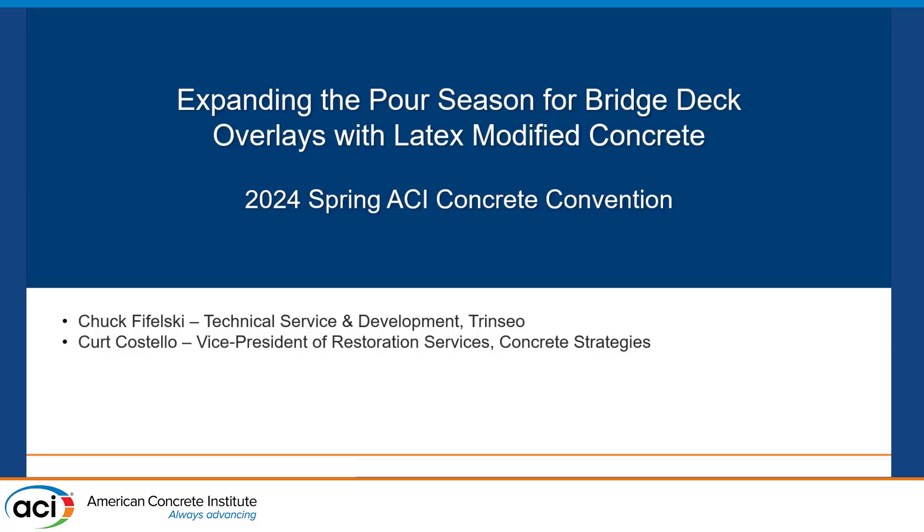Thank you. We've had a lot of really good presentations so far with these two sessions. It's been really great.